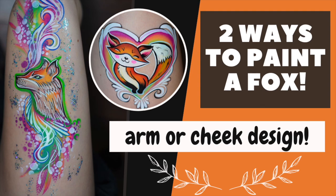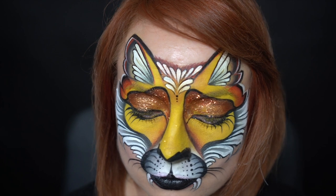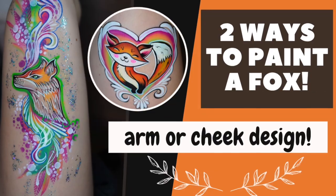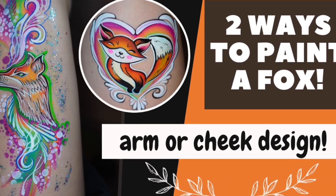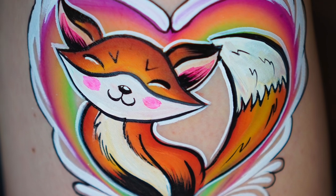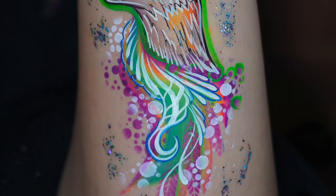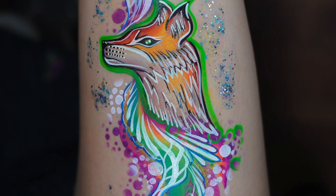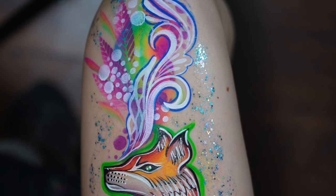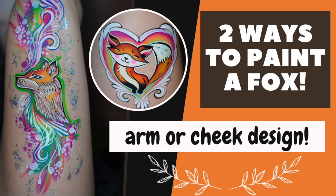Hi everyone, it's Anna from Anna's Cheeky Faces. Welcome to my channel. Last week I did a full face fox design, so this week I decided I'm going to show you how to paint foxes but as small cheek or arm designs. I prepared two different styles: one is more cute and cartoony, better for younger children, and the second is more elaborate and almost looks like a modern tattoo, better for teenagers as well as adults. Okay, let's get started.